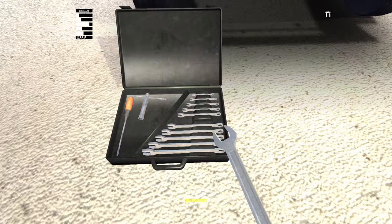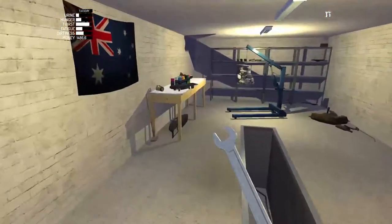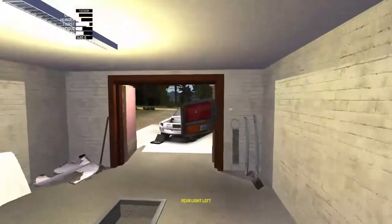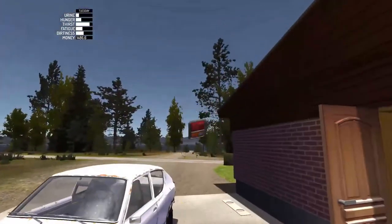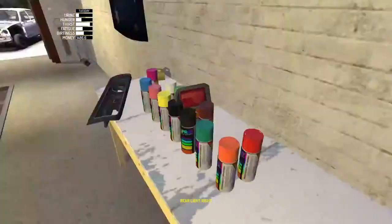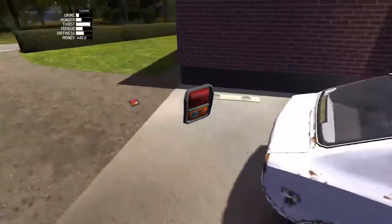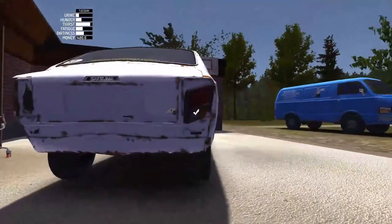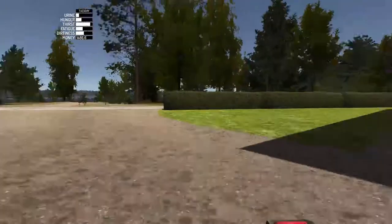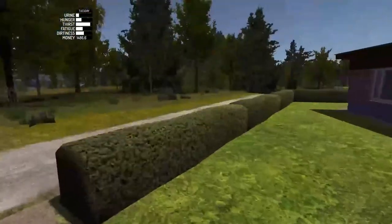Now we'll do the rear lights — they don't require any bolts. Also, if you notice, we've actually got footstep sounds now as well. I don't know what I feel about those, but it sounds alright — not just sort of hovering now. And we've got the back fence as well.